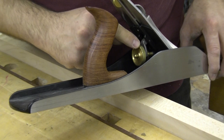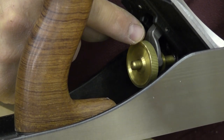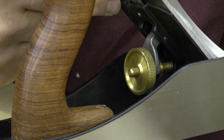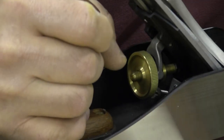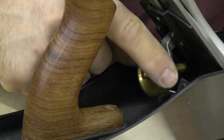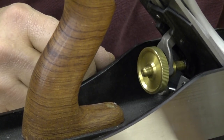You'll also notice that this adjuster knob is larger diameter than most and also has deeper knurling. This is used to advance the blade or retract it, done through its contact with the yoke, which also contacts the chip breaker on the top side of the blade. That's always under the pressure of the lever cap, so there's always going to be some tension. By increasing the diameter of the knob and increasing the depth of the knurl, it allows a little more torque and makes it a little more comfortable to use.